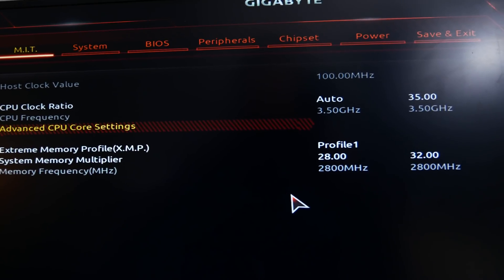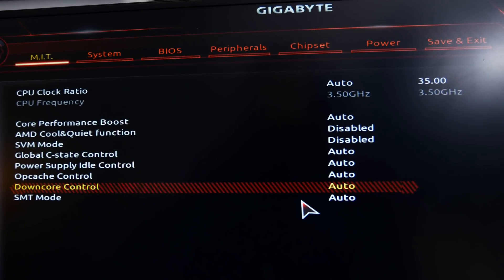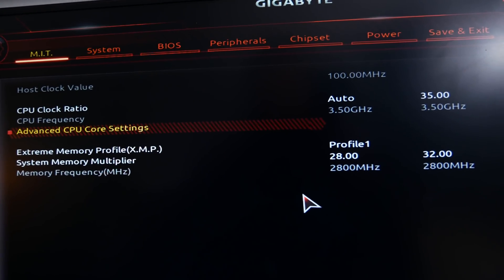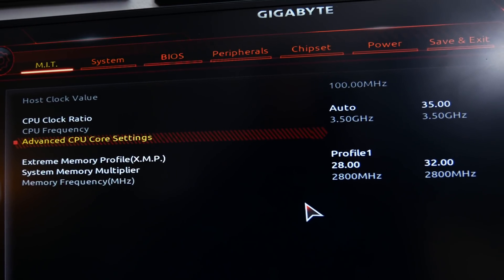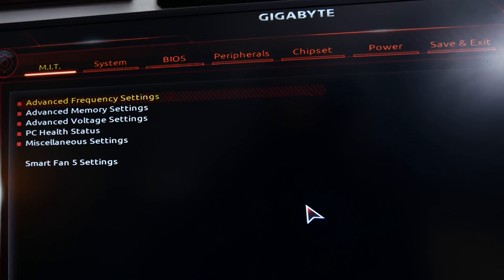For those wondering, there is no base clock toggle anywhere in this BIOS — it seems this was disabled by default, which would also indicate that Gigabyte does not want you to do any manual overclocking at all. Base clock overclocking was something we did heavily with locked Skylake SKUs from Intel, but there is no toggle for that anywhere in this BIOS. So most, if not all, of those people claiming their A320 chipsets allowed them to overclock are actually just falling for the placebo effect.